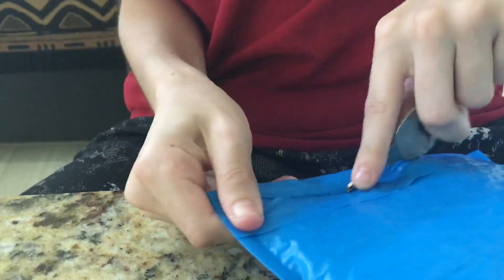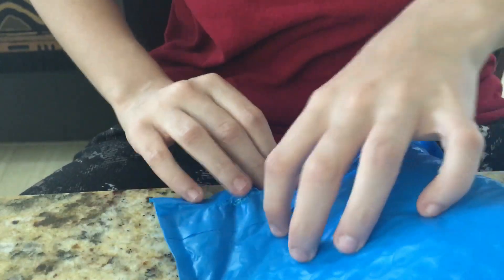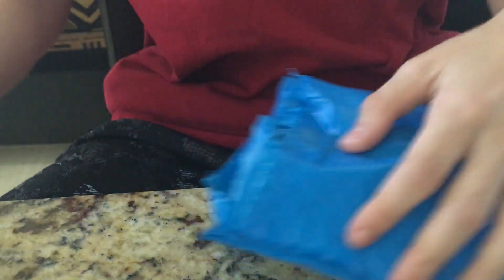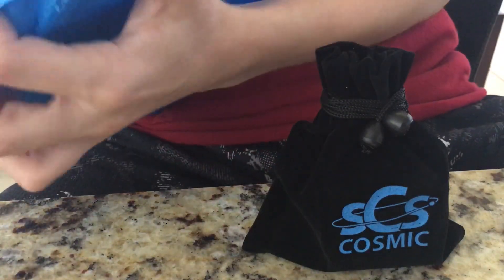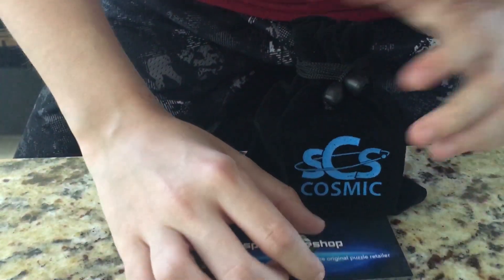All right guys, I'm back. It's time for another SpeedCubeShop unboxing. I really hope I don't show my address. Receipt, a note, business card, and the cube in a bag. I really hope I don't show my address, so I'm going to try and cover it up. Anyway, that's all that's left in the box. I hope that's in frame.